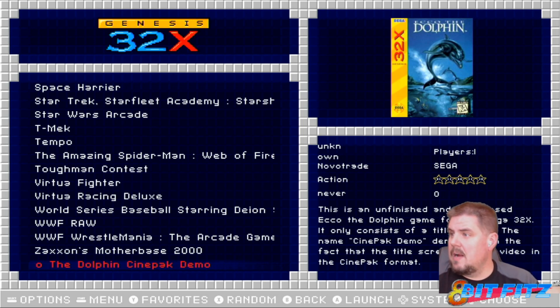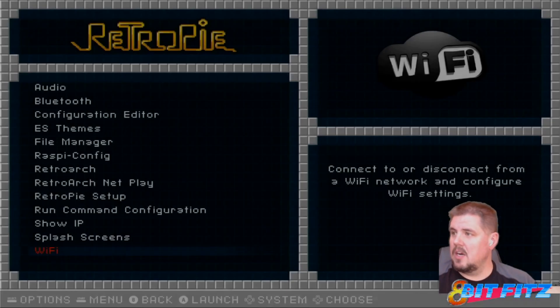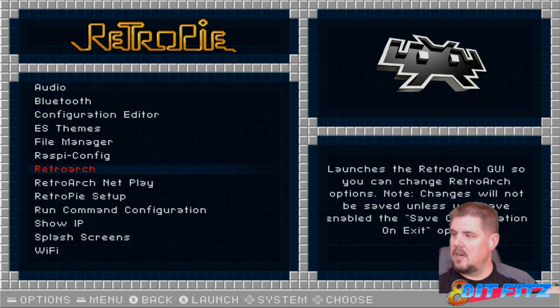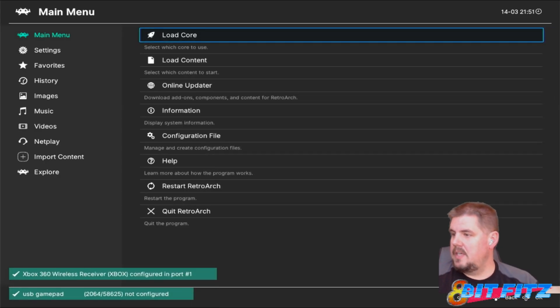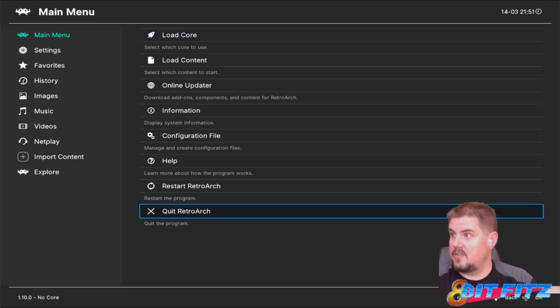RetroArch has been updated, so let's go ahead and take a look at what version we're running. Going into RetroArch — you can see it's got the two gamepads there — and we are on RetroArch 1.10.0. The menu looks very similar to 1.8.8, but much better than the version that was on there originally.